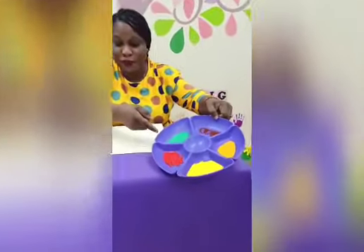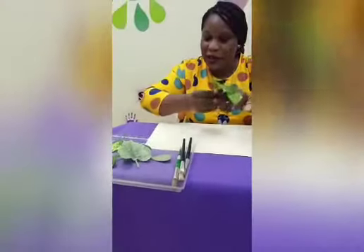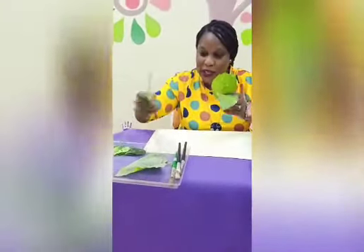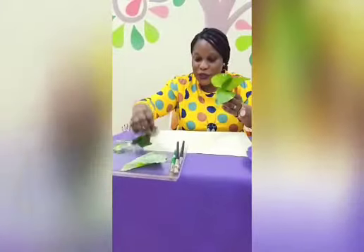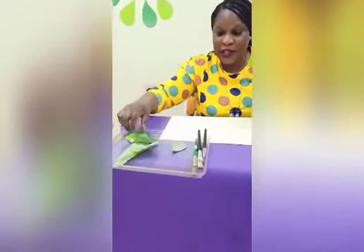For this activity, what we require are different colored cotton paints and leaves. I've got some fresh leaves here, but if you don't have real leaves, you can make do with artificial leaves. Alternatively, you could cut out a leaf pattern — I'll be sharing that with you if you don't have any of these.